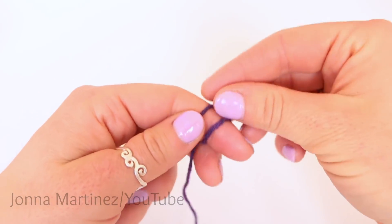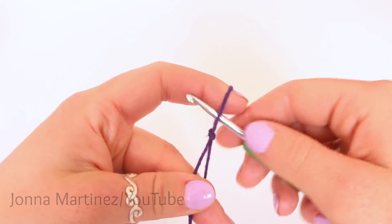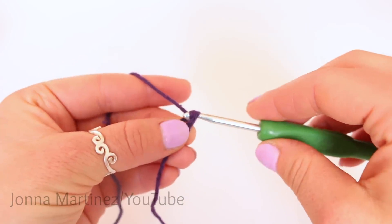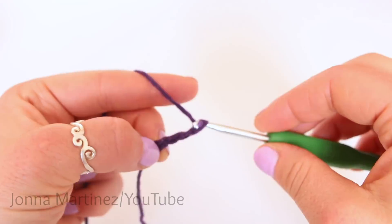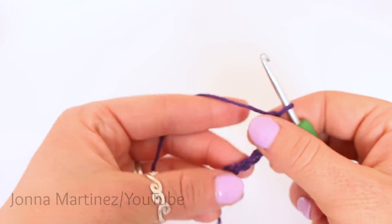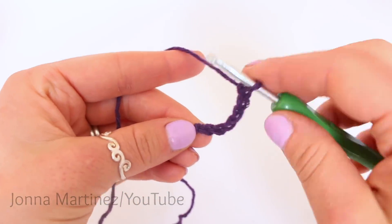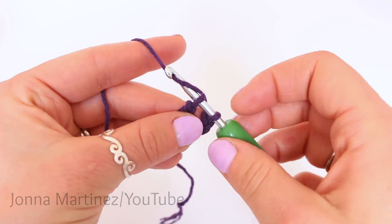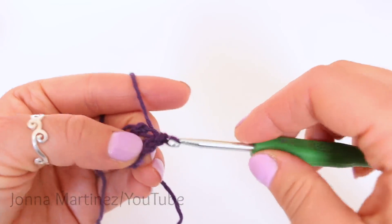To begin, create a slipknot. Now chain six. We're going to slip stitch to our very first chain to form a ring. So insert your hook into that first chain, grab your working yarn and pull it through, and then through the loop on your hook.